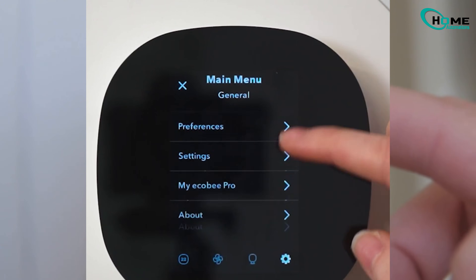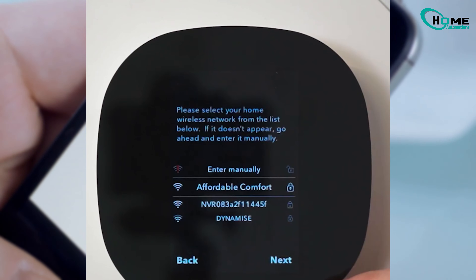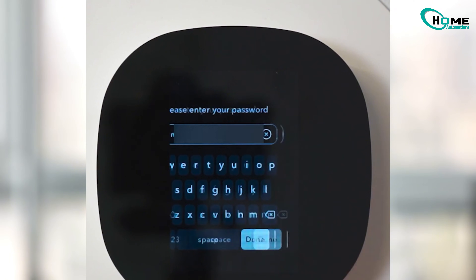Go to the main menu on your thermostat, then head into Settings. From there, click on Wi-Fi and then Network. Select your Wi-Fi network from the list, enter your Wi-Fi password, and you're reconnected. That's it.